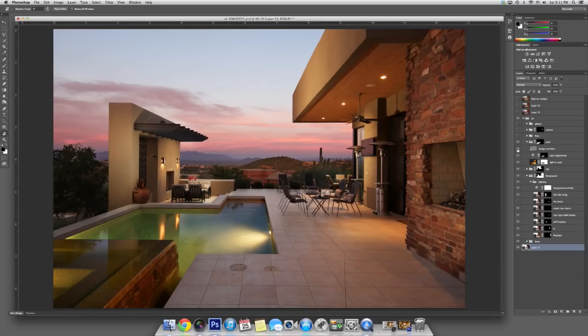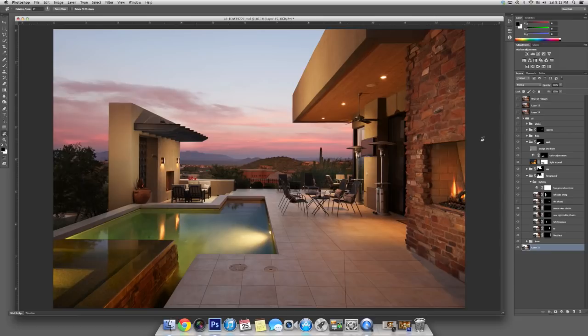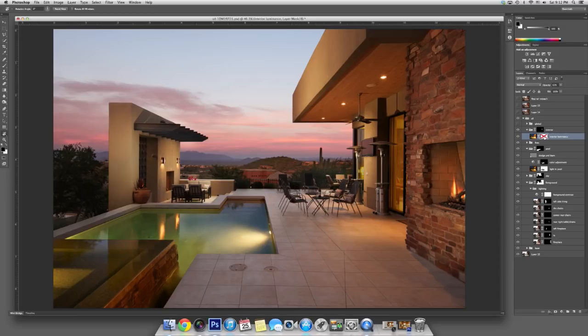Then I add fires to the fireplace — it's all done in Photoshop. Gas fireplaces don't really give a good flame, so it's better to add it in Photoshop. I add some orange dodge and burn and some glow. After the fires are set, I turn the interior lights on by masking around each window — each and every window gets a mask. Those are from an exposure that is almost completely dark. And there's our interior lights going on and off.